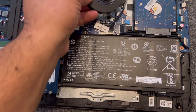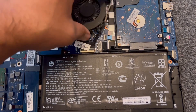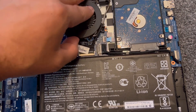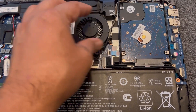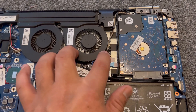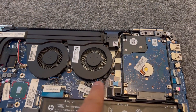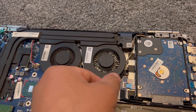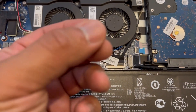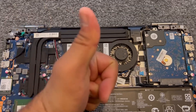Now it's time to put the replacement fan in. It's time to put the screws back in. Job done.